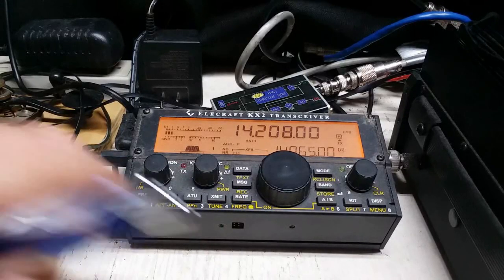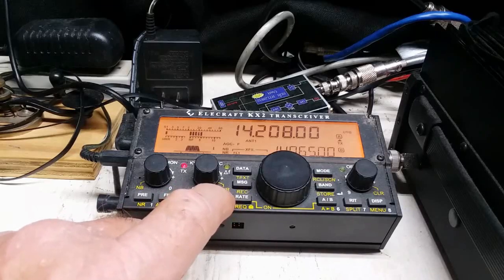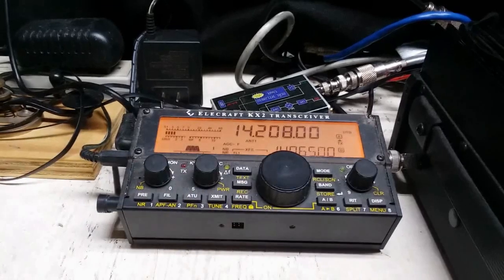Kilo Kilo 4 Queen Alpha Mexico. Is that Roger? Roger. That is correct. Okay. Thank you. 73.